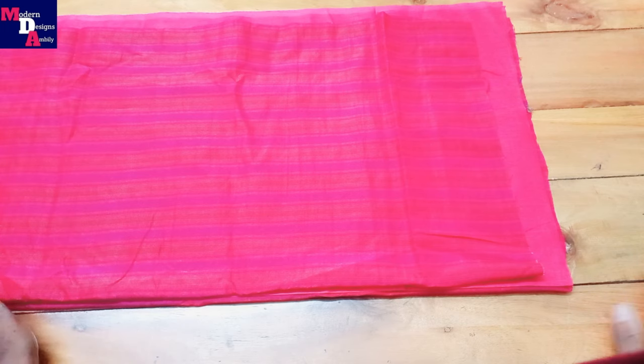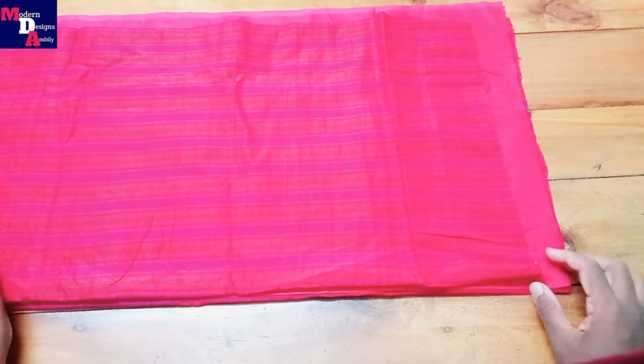Welcome to Moda Design Sampley. This is a stitch we are going to cut. We are going to make a high neck.